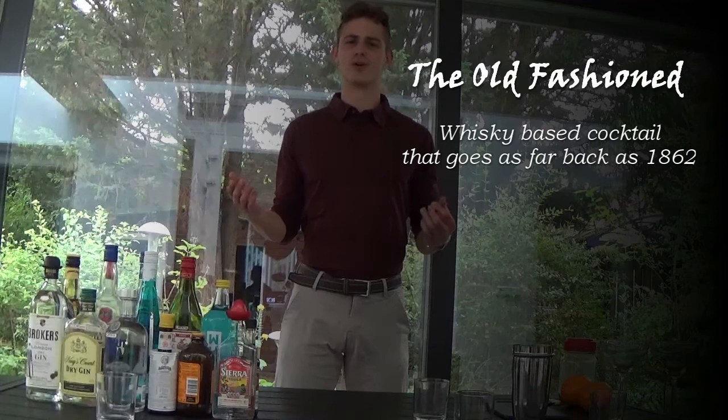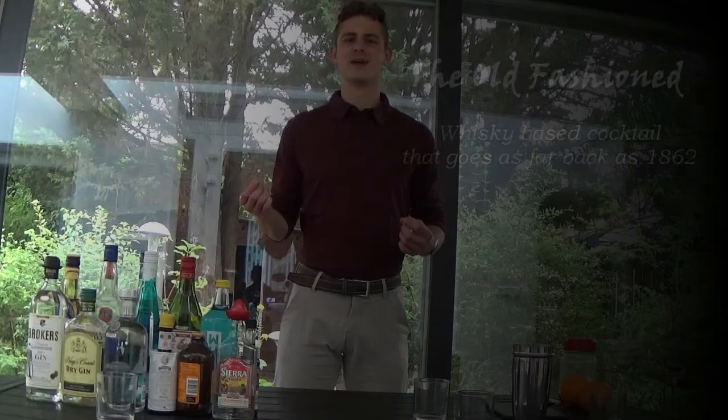The best place to start this whole cocktail journey is with the ingredients, because you gotta know what to have in your house before you can even start. To give a little idea of what an old-fashioned really is: it's basically whiskey enhanced. I've never met a whiskey lover who didn't like the old-fashioned, and it's kind of a gateway to the whole world of beautiful liquors.